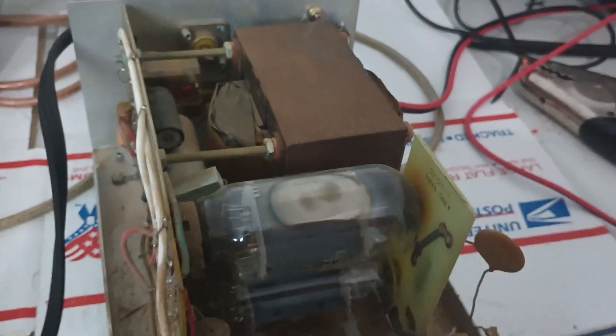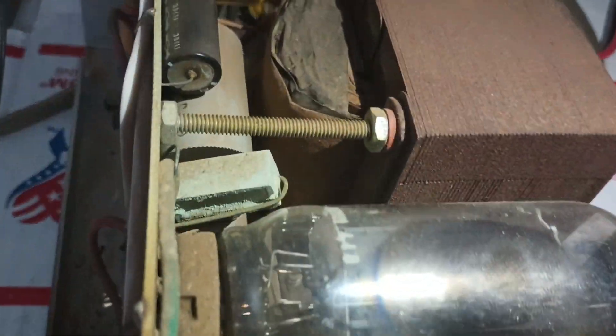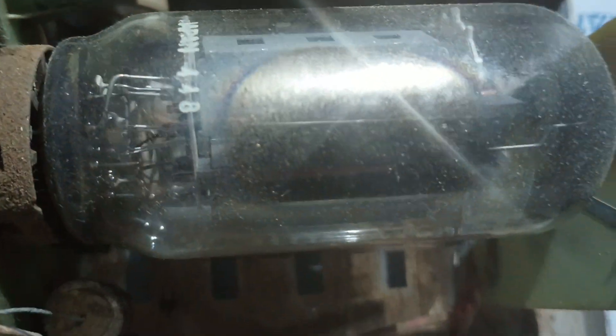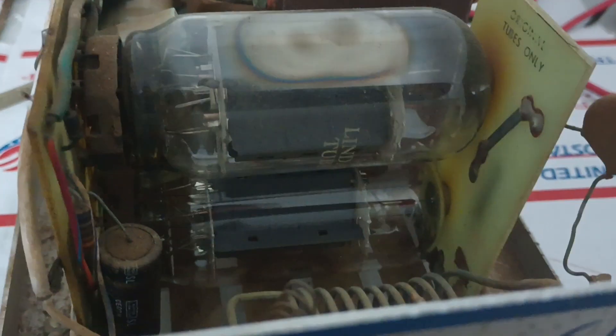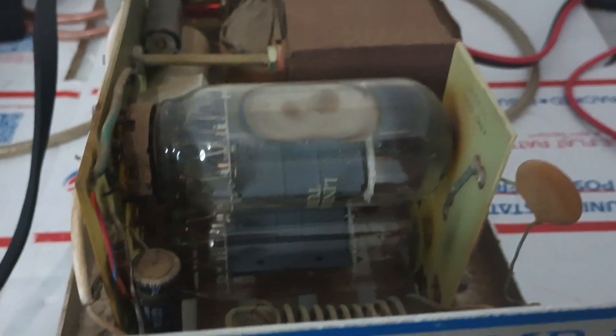Okay guys, we're back here. Got a look at the top of it. Transformer there, a little relay back there in the back. Two tubes in this guy. Someone has written on this tube 'weak,' which I don't know what they tested it in, but it didn't fall back in power or anything testing it. So take that for what you will. It may very well be capable of more power, but they held it tuned.